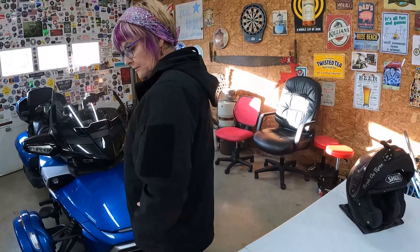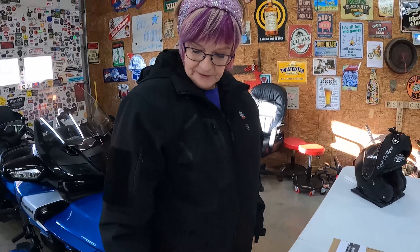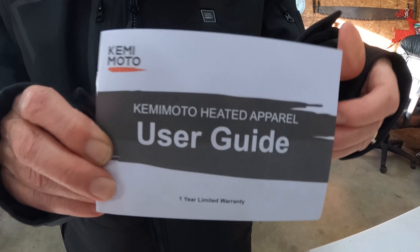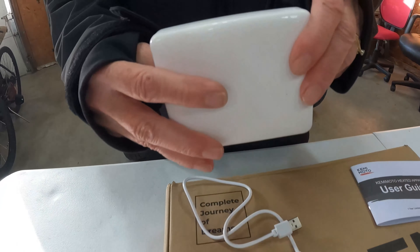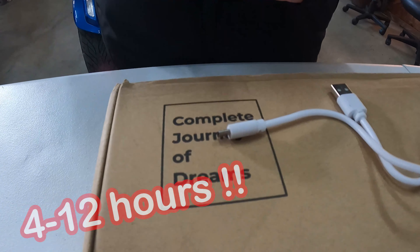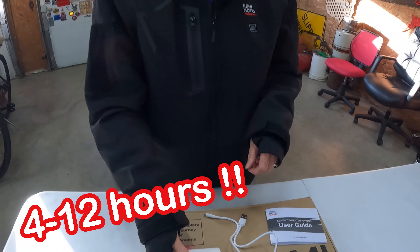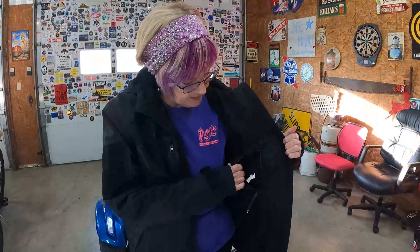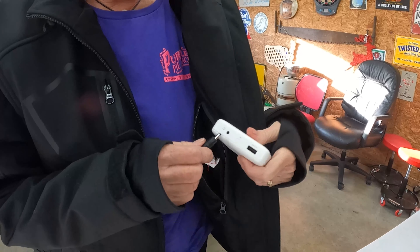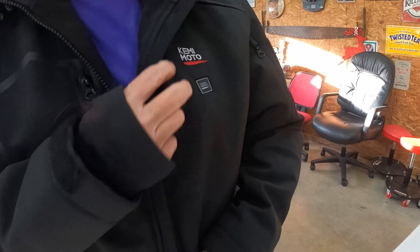This is the unisex heated jacket I received just in time for a cool 50-degree ride. When I opened the box, of course the jacket was in there, but also a user guide, this battery, and the charging cable. The battery will last anywhere from 4 to 12 hours depending on your heat settings. This is where the battery goes — in the left pocket there. You just plug it in and zip it back up.